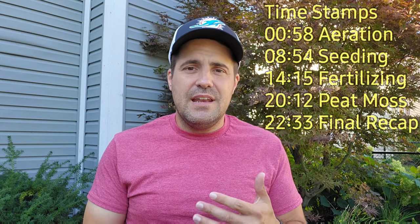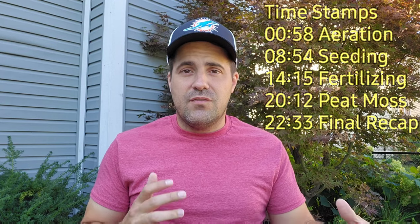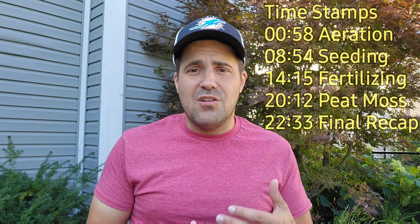Over Labor Day weekend I rented an aerator with a few of my friends, and I had several yards that I got to work on and get a lot of good content for this channel.